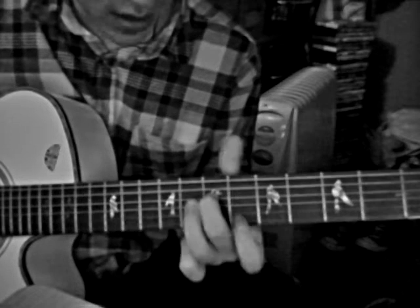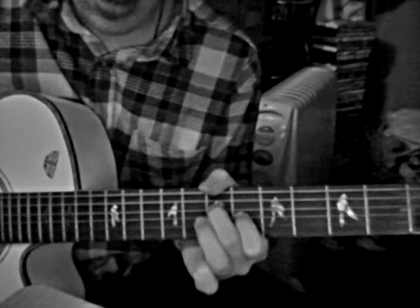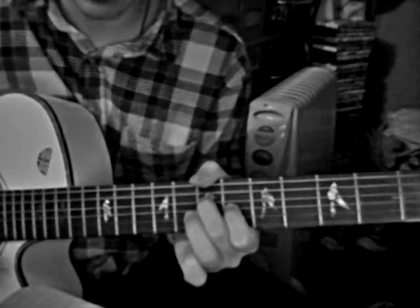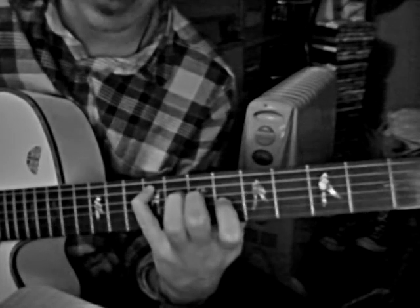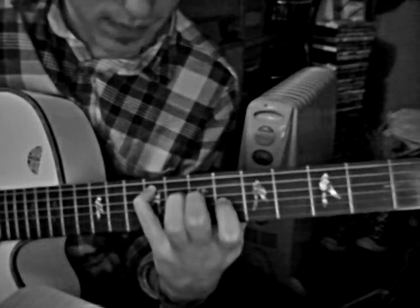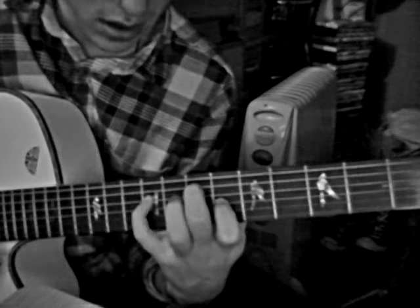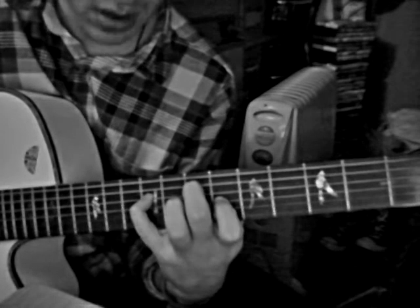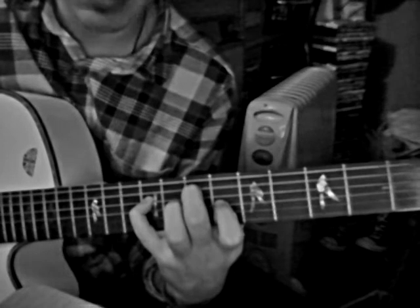Then a seventh on D, sixth on G, and then the other open strings. There you've got a quick change, so your little pinky finger goes on the 9th fret on A. Then look where your fingers are — your middle finger and your little finger are just switching places.